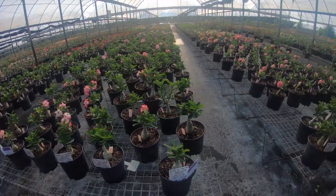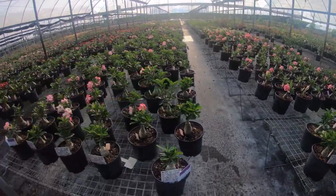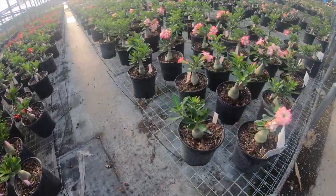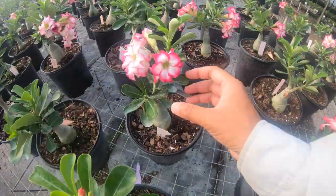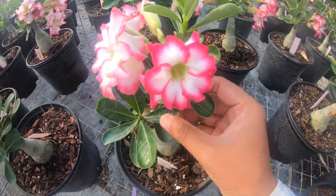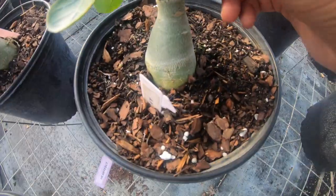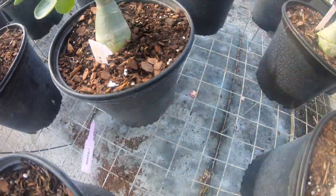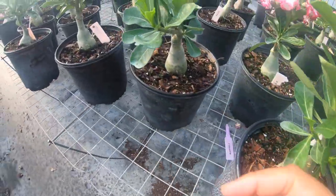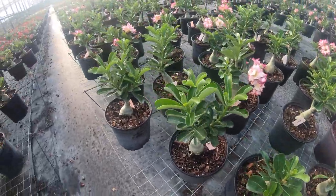These are the Desert Rose plants. Desert Rose is a tropical plant that produces a really beautiful flower. They have thick leaves that help store water and a bulb on the bottom that helps them preserve moisture, so they can survive without enough water for a long time.